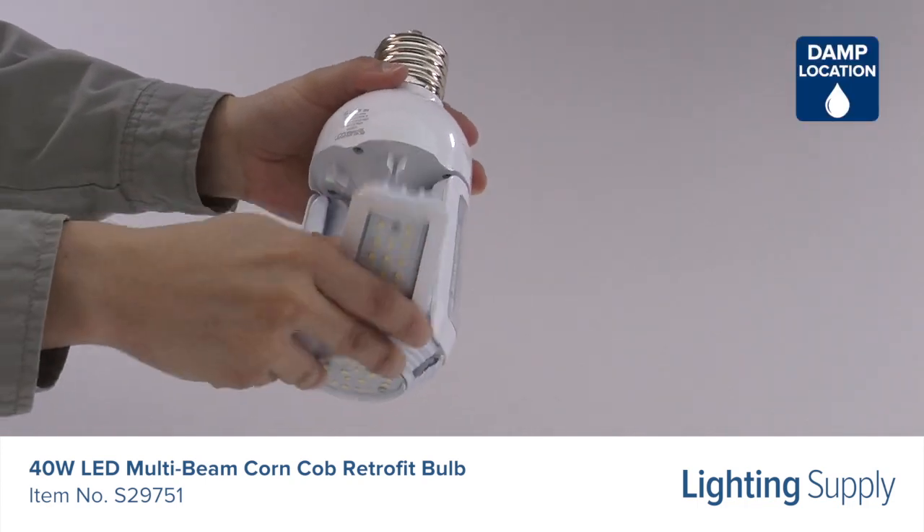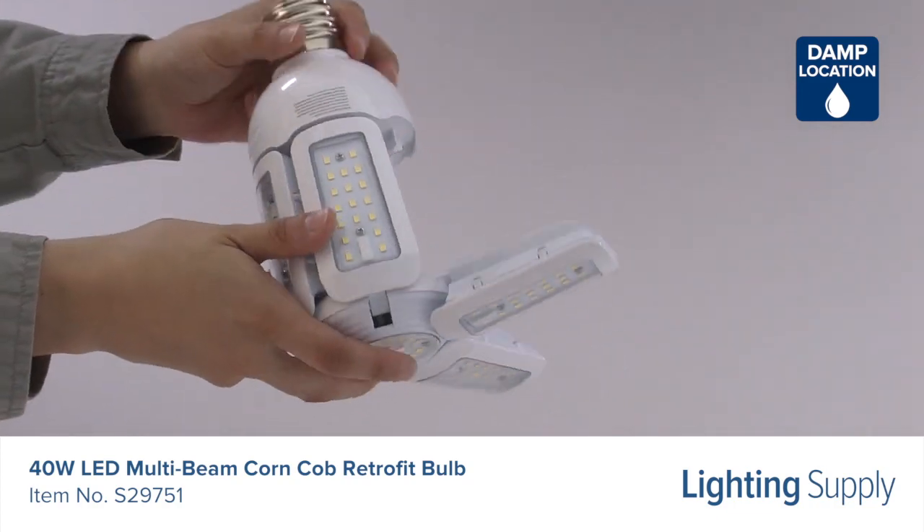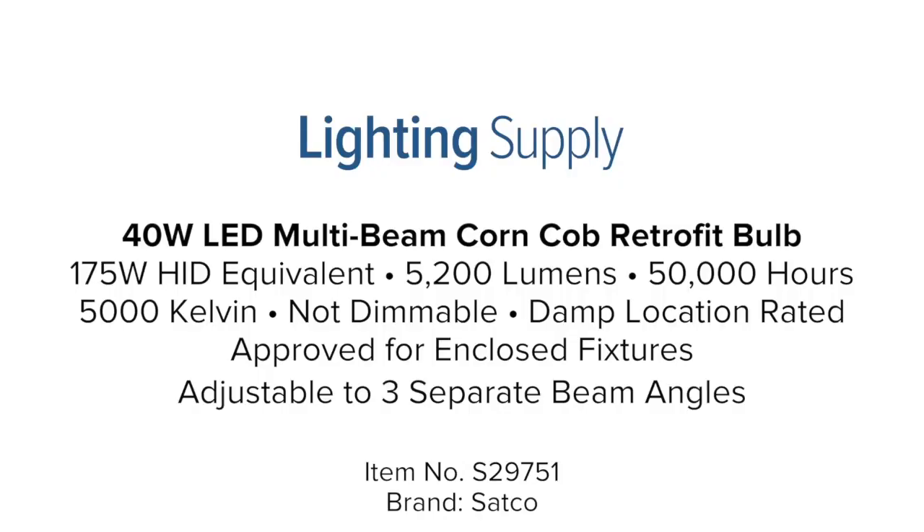It is also damp location rated and approved for totally enclosed fixtures. You can buy this and hundreds of thousands of other products at LightingSupply.com.